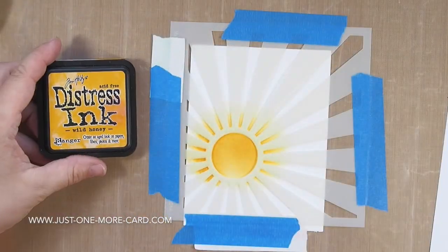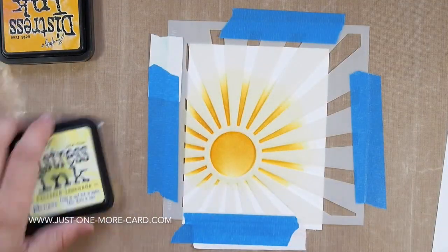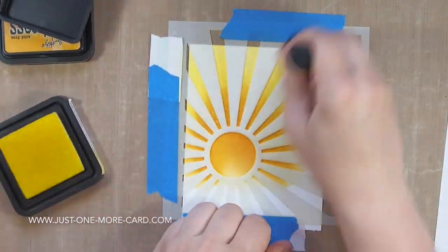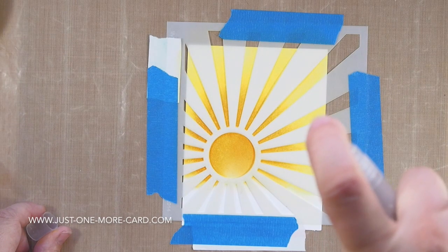I'm going to start out by creating my background. I'm using different colors of Distress Ink, and I'll be listing all the colors in the video description below or on my blog. As you can see here, I'm creating a gradient going from an orange towards a bright yellow, so I have a really nice sunny background.